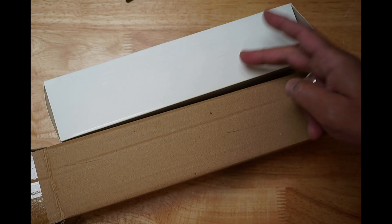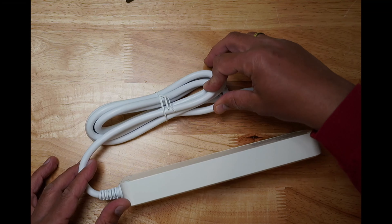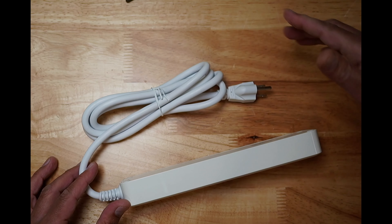I ordered it on AliExpress. Packaging is nothing impressive and the manual is bare minimum. Power strip quality looks good. The cable length is 1.8 meters.